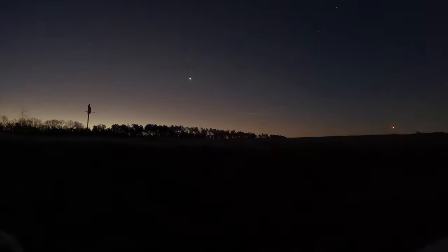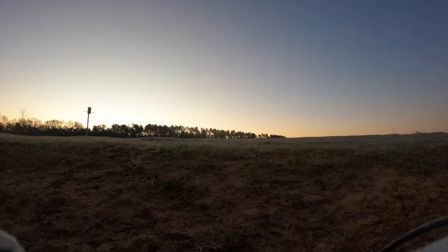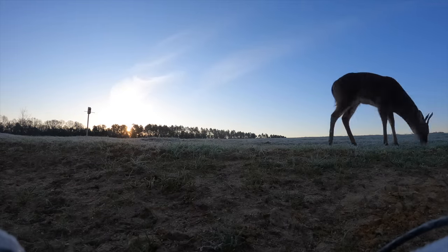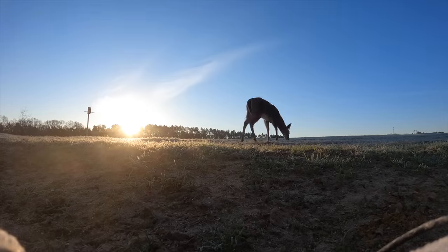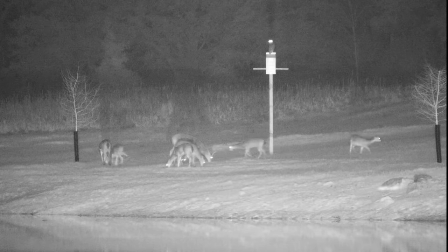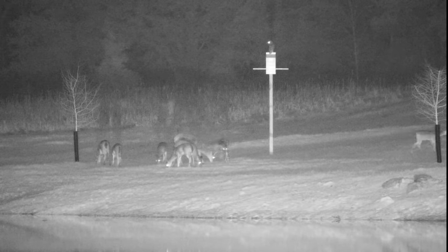Whenever you see that big bright star come out, you always know the sun's coming up right after that. We got a frost on the ground — it was just below freezing last night. Deer are still moving a little bit this morning. From the other camera angle, I believe that's Hooter, the smaller owl, and it looks like he likes his new spot.